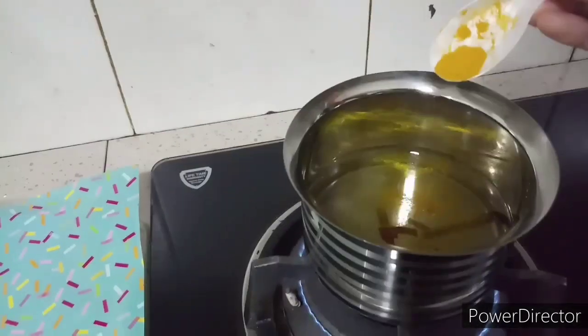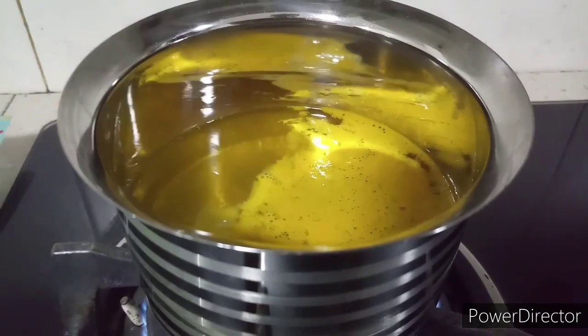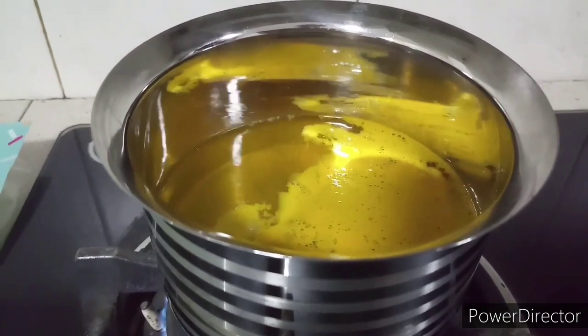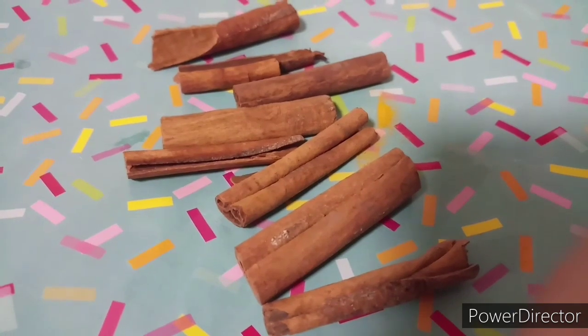Then add chopped ginger. Cinnamon sticks have anti-inflammatory properties — they help your body fight infections and repair tissue damage. We all know that turmeric is antibacterial, and ginger helps to settle the stomach and aids healthy digestion.